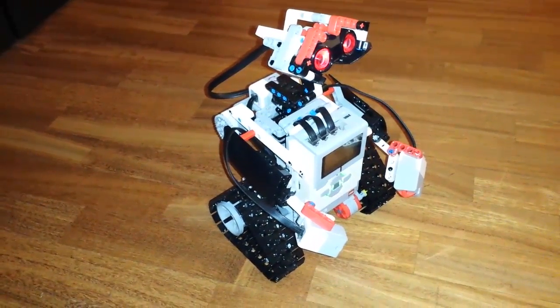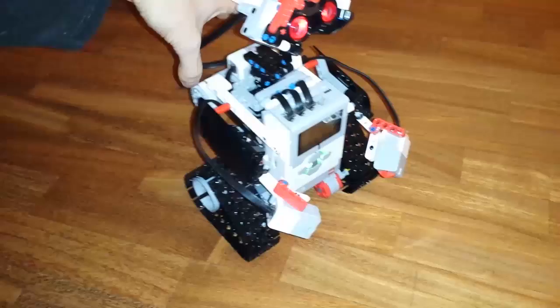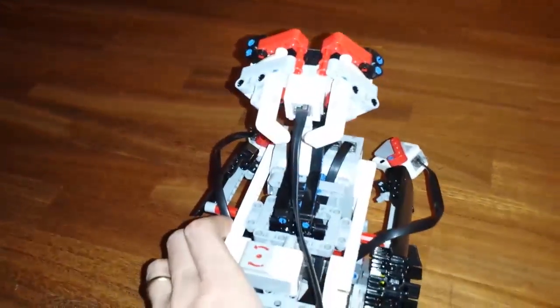Mobile robots usually don't drive straight, and that's the case for the Wall DB3. Let's try to make it go forward and avoid obstacles.